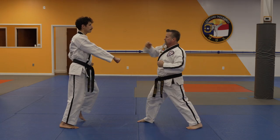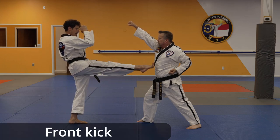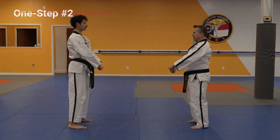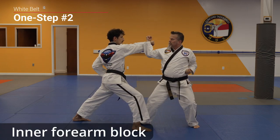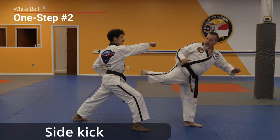Attack! Inner forearm block. Back fist. Side kick.